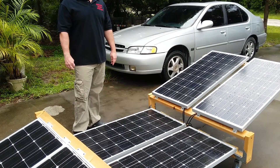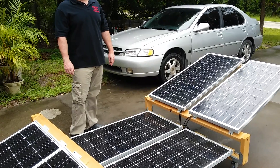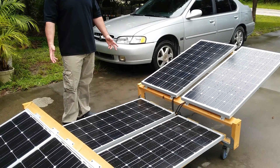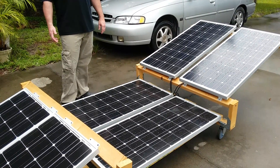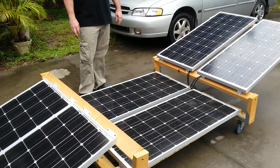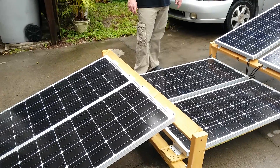Today we're going to be doing a little proof of concept experiment. I'm going to be trying to can some chicken with the electricity from my solar generator, rather than running the stove. I'm going to be trying to can the chicken in a pressure canner with a hot plate — a thousand watt hot plate.